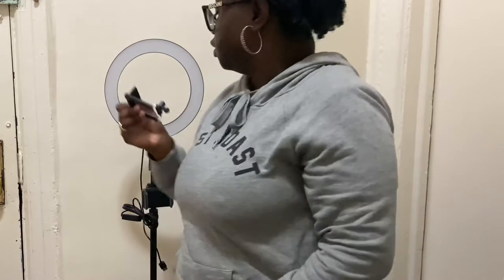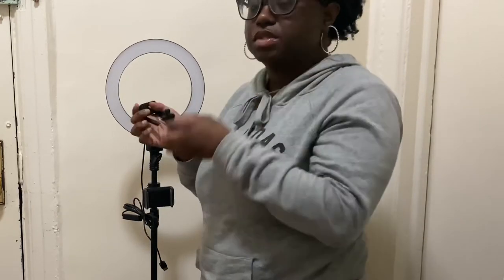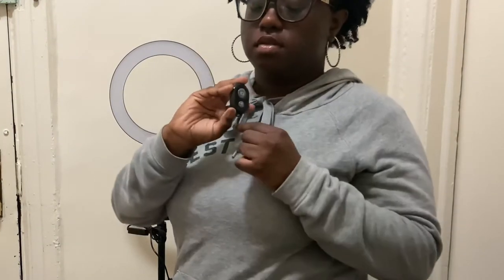They have another piece where you could attach here instead of the light, so you could use it as a phone stand — like a tripod type of thing. Use it by Bluetooth, and you're able to record your videos from a distance without having to actually click the button on your phone. That's pretty cool — I'm gonna check if that works in a little while.